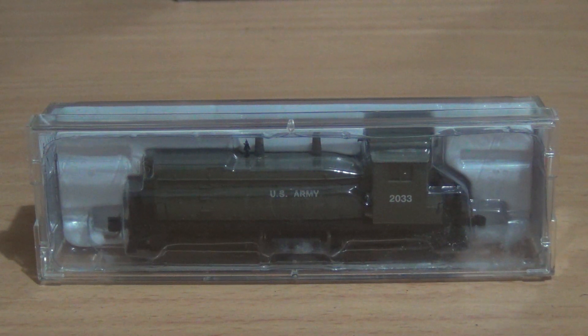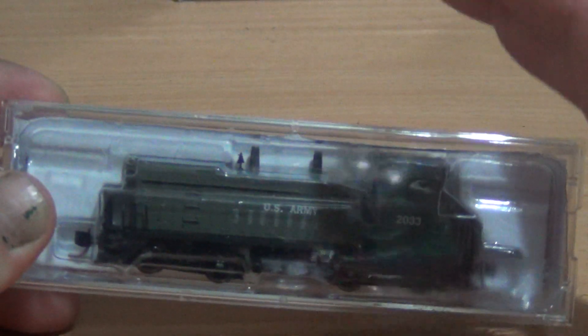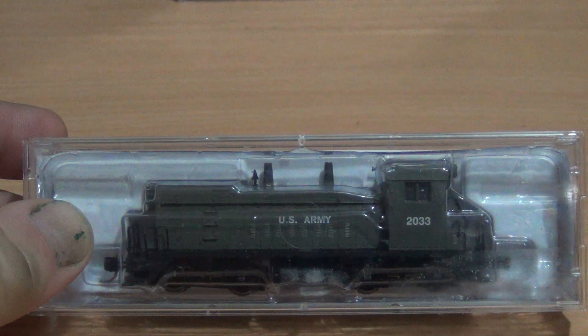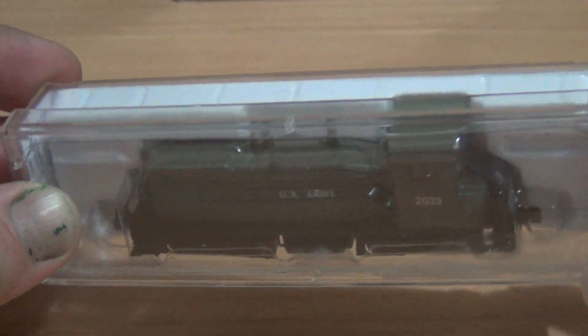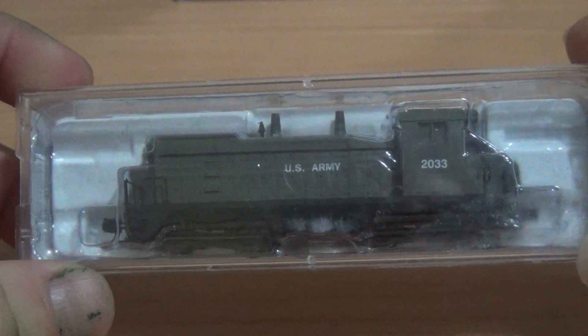It is Microtrains. It is a DC locomotive. And as you can see, it's not a railroad company — it has US Army. So something completely different from what I usually have.